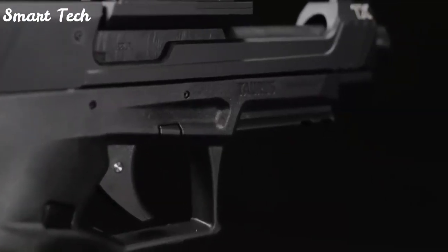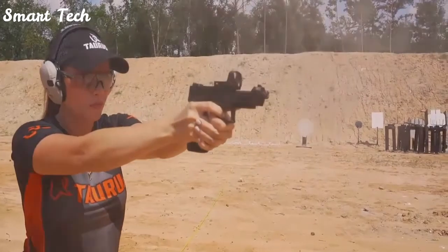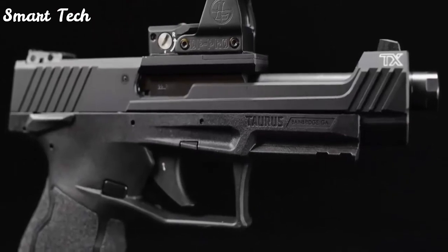The TX-22 Competition's single-action-only striker-fired trigger system delivers a smooth, crisp break, effectively increasing overall speed and rapid-fire capabilities, giving today's competitive shooters the unique opportunity to shatter records.